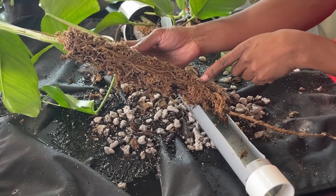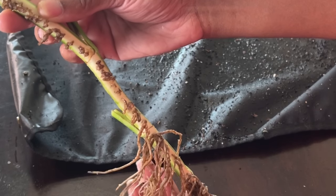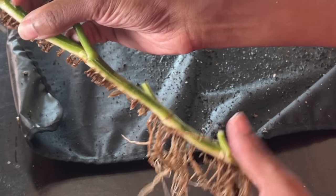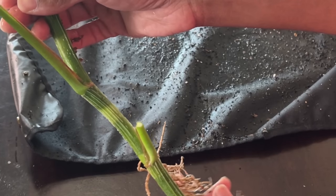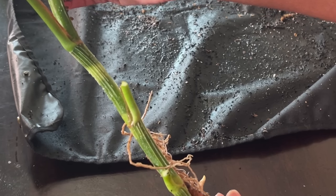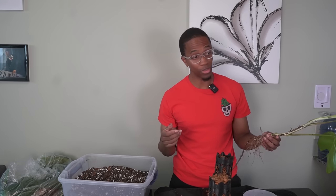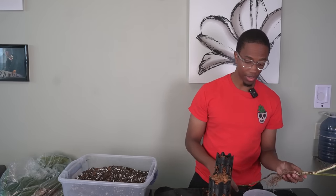Now I just have to remove all of this moss. Back after washing off all the moss from the roots. Quick reminder: aeroids have a backside and a front side. Just like monsteras, Epipremnum Pinnatum Skeleton Keys have them too — same with your pothos actually. Like any other climbing aeroid, if you want the leaves to mature and get bigger, you have to make sure it's secured to something.